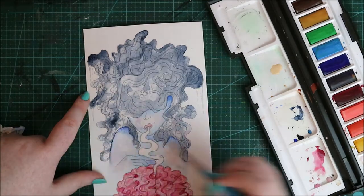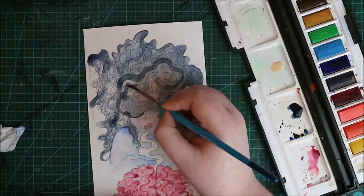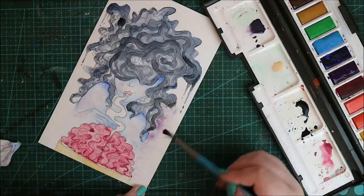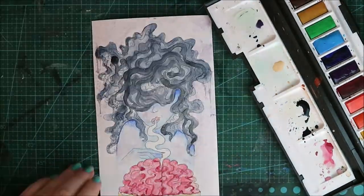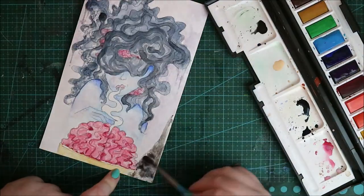There are really clumpy, spotty areas in the painting, which is really annoying because watercolor is so beautiful when it flows nicely on the page. You don't want it to get all clumpy and have to dig your brush in to get it past the oil. That's just my opinion — there could be something with this brand of watercolor paper. I'm not going to name the brand because I don't want to be negative towards that company; it might not be their fault.